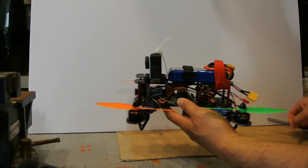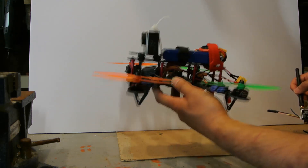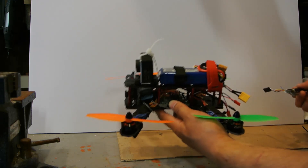It didn't fly like you'd want for performance flying or really fast flying, but it flew pretty good.